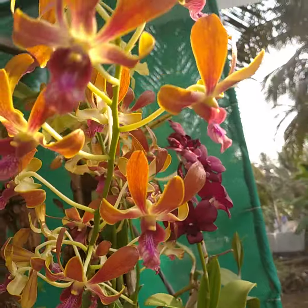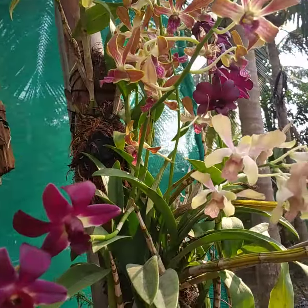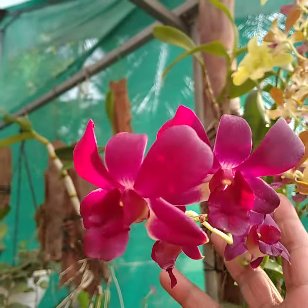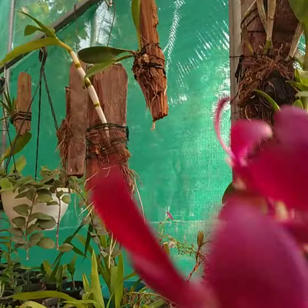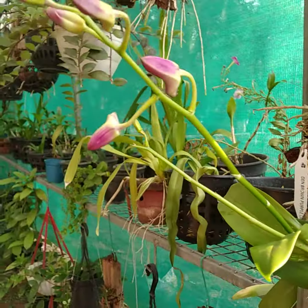If you want to see the leaves, you can see the leaves. The leaves will produce a spike — it's like a spike.